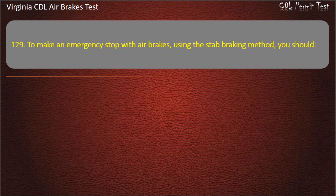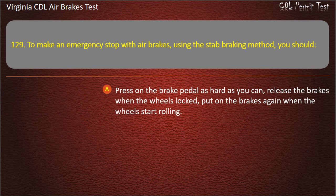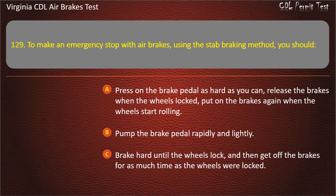Question 129. To make an emergency stop with air brakes using the step braking method, you should: Press on the brake pedal as hard as you can, release the brakes when the wheels lock, put on the brakes again when the wheels start rolling. Answer: Press on the brake pedal as hard as you can, release the brakes when the wheels lock, put on the brakes again when the wheels start rolling.